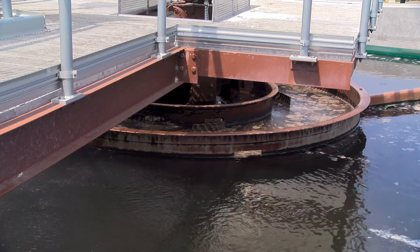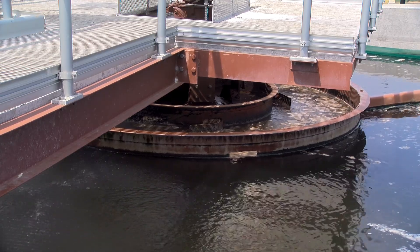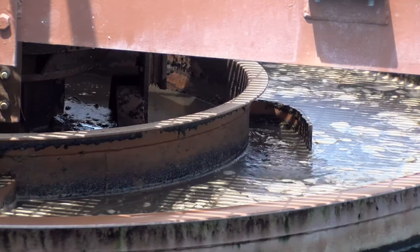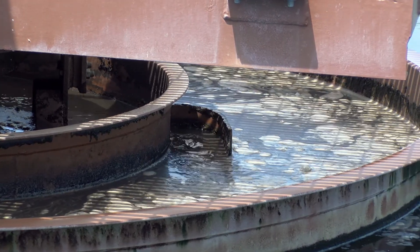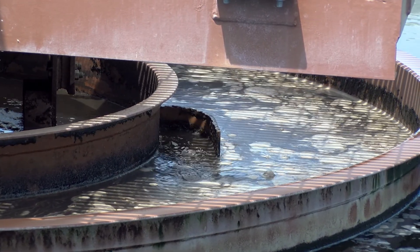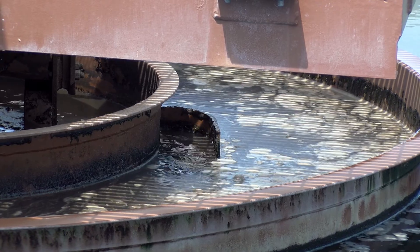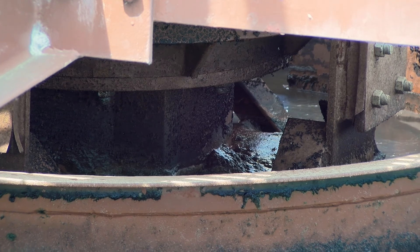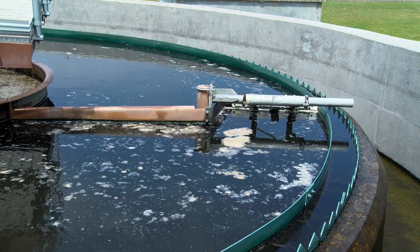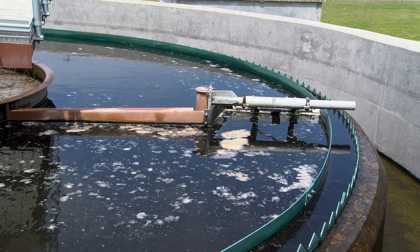Once inside the clarifier you have two rings. The inner ring is the scum ring where the scum is collected and eventually removed. The outer ring is the dispersion ring. This slows down the speed of the water and allows the solids or bacteria that's in the water to settle down to the bottom, leaving a cleaner, clearer effluent.